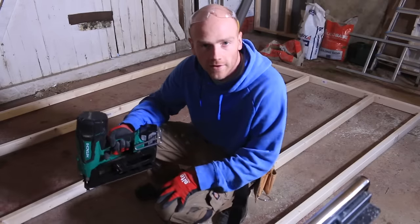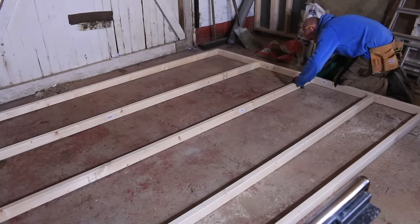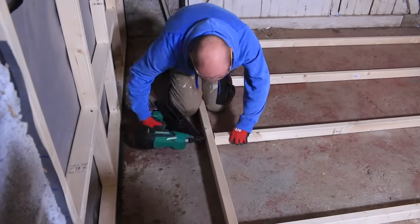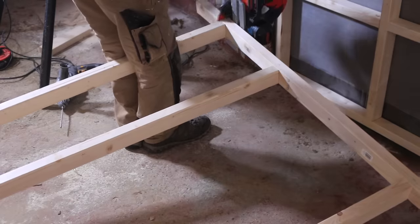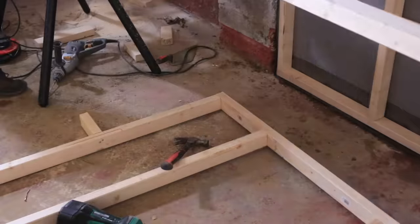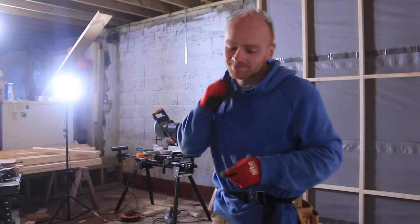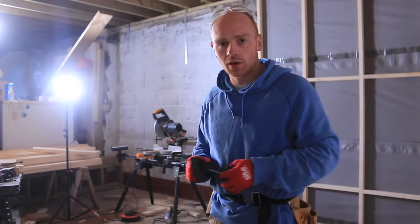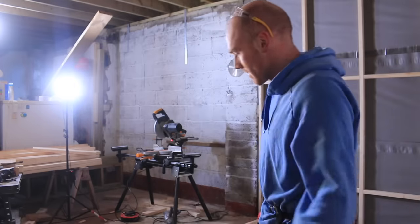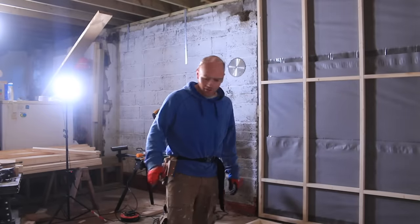Right, we'll mix it up a little bit - we'll do this one with a nail gun. It's definitely quicker, but you tend to not have as much control over it. With screws you can back it out, tweak it - you get a bit of feel for it. But speed over quality, or just being efficient - I don't know.